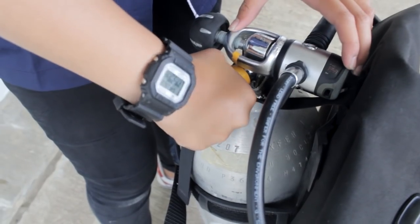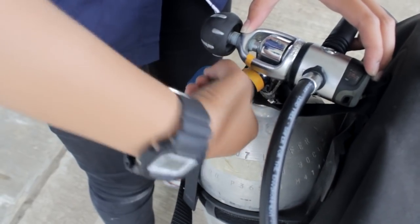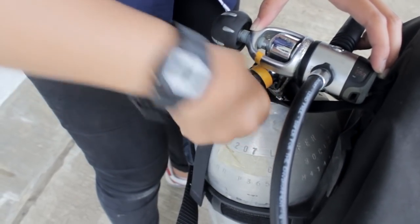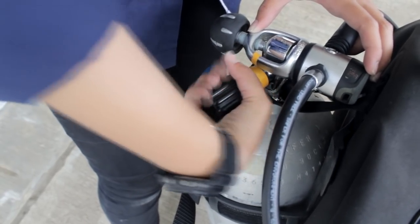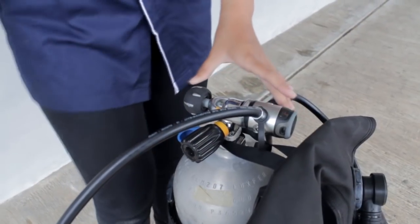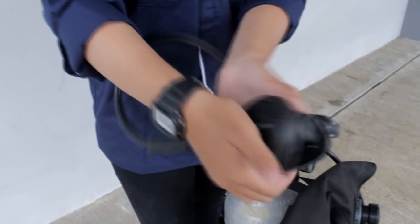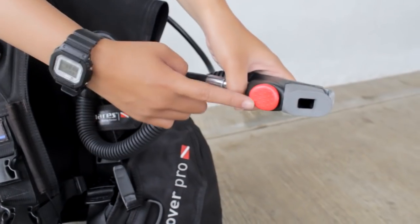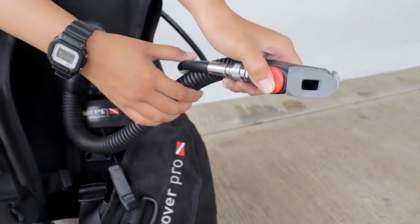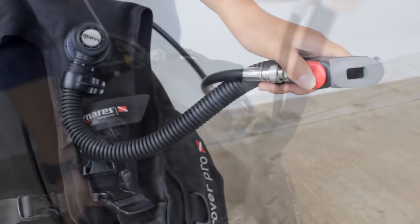Setelah itu, buka tabung dengan cara memutarnya ke arah tubuh kita. Buka sampai habis dan putar kembali sebanyak 1-2 kali. Setelah itu, periksa apakah tabung sudah terbuka dengan menekan tombol pada regulator. Bisa juga dengan menekan tombol inflate, dan lihat apakah udara sudah masuk ke dalam BCD.